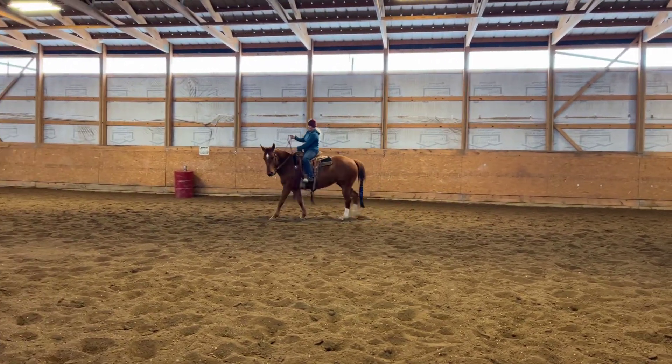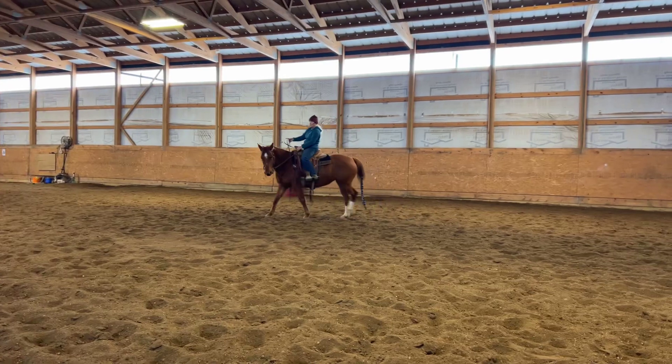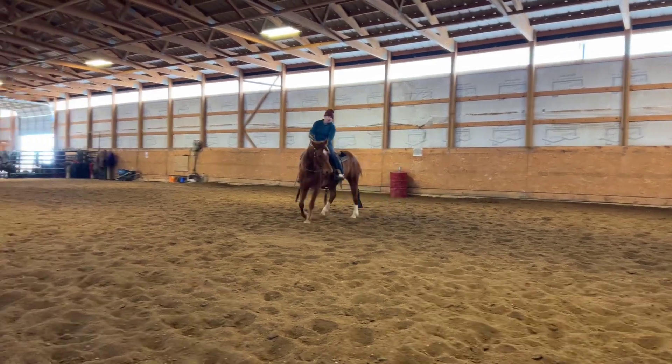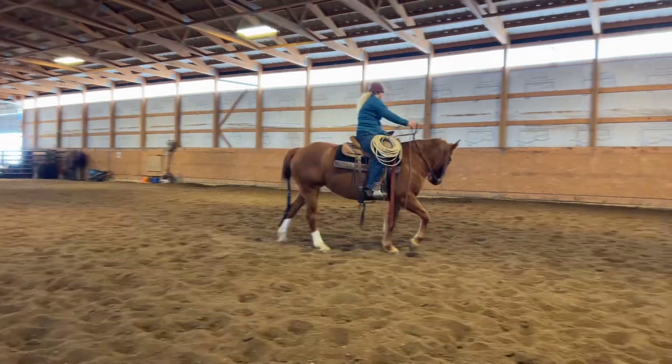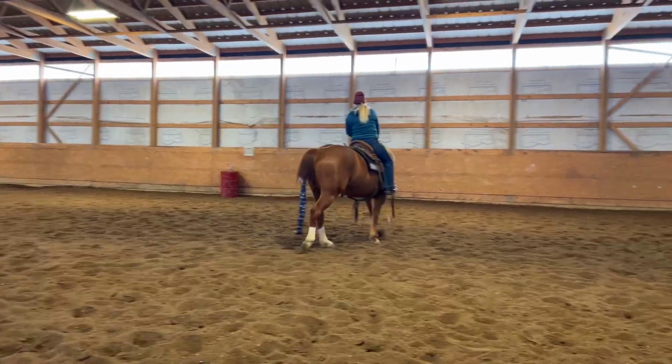We did roughly three or four minutes of loping, about seven to ten minutes of long trotting, something like that.